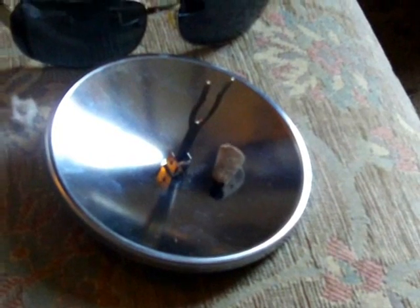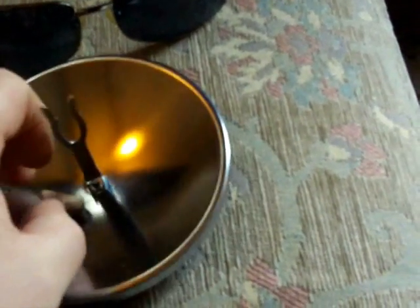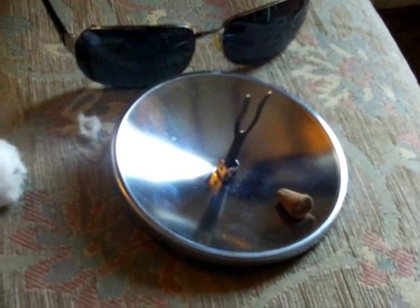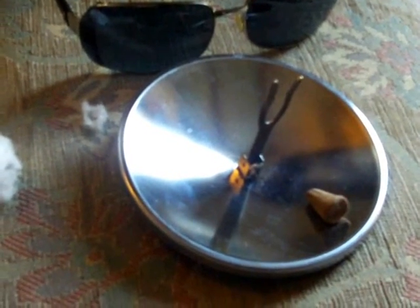And this isn't even good sunlight really — I'm in England, it's crappy weather, it's winter — but that still lit virtually straight away. So I'm going to try and find out what this cork material is and see if the parabolic mirror will light other things as well, maybe a bit of balsa wood or something. That cotton wool and a very thin piece of paper wouldn't light for some reason.